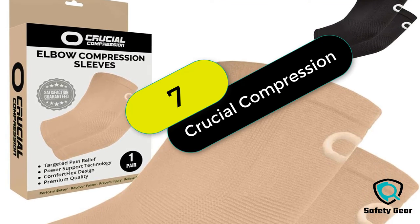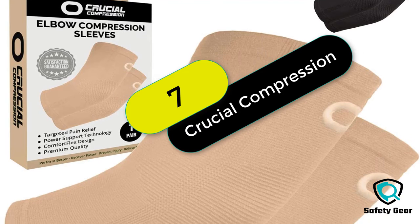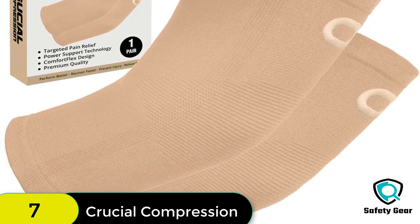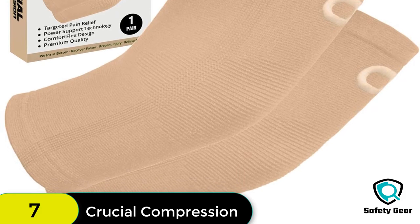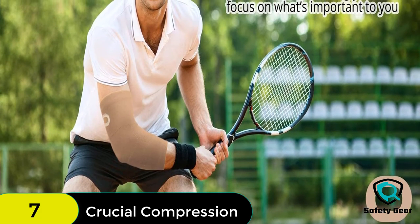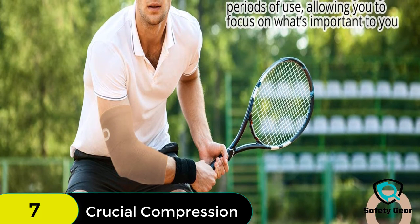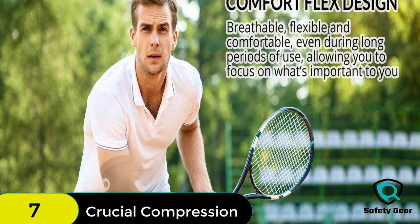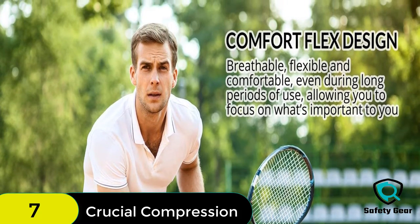At number 7 on our list, we have the Elbow Brace Compression Sleeve. You will feel the difference immediately when you put on an elbow sleeve. You'll be more active than ever before because you won't have to worry about your elbows hurting anymore. You'll be able to lift heavier weights, play sports longer, and do whatever else you want to do. You'll also be able to sleep better at night knowing your elbows are supported.